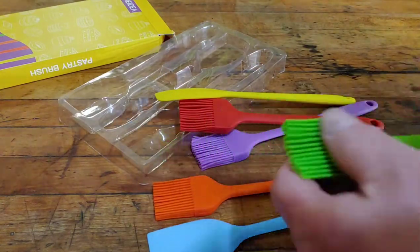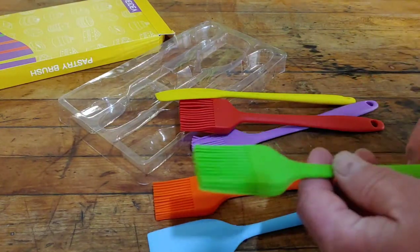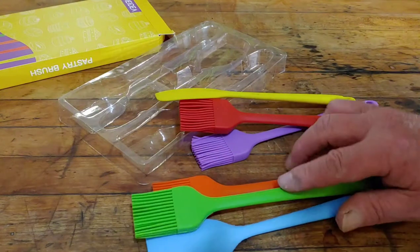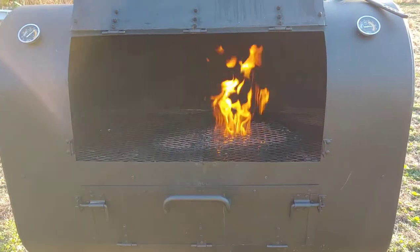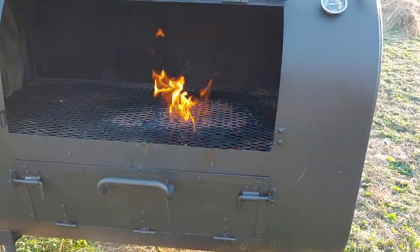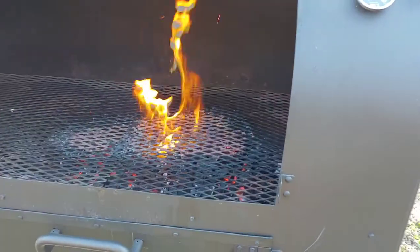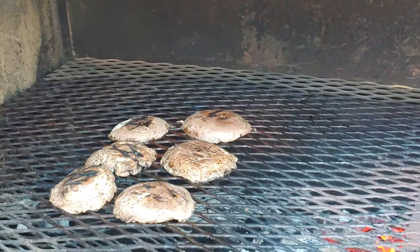The spatulas also have metal inside the handles. I'm going to go ahead and try these out and see how they hold sauce, how easily they spread, and how easy they are to clean. This is the grill I'm going to be cooking on — it's a big grill and it gets very hot, so I'm going to put these things to the test and baste some pork chops and some chicken.